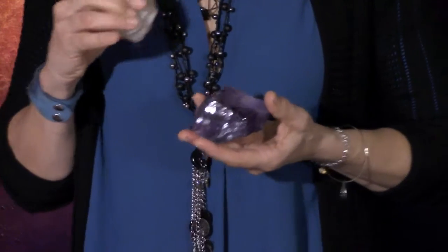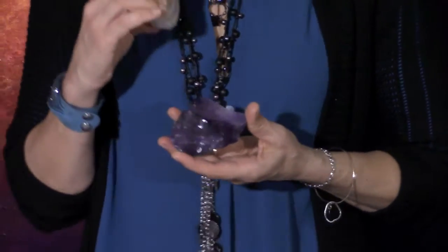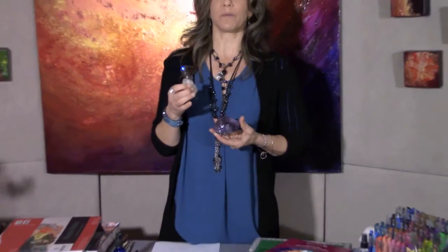I also have a candle and some special crystals — they're energy transmitters. These are just things I like to have. You could have feathers, special rocks, poems, affirmations — whatever gives you meaning, empowerment, courage, and confidence to create the kind of art we're going to be making.